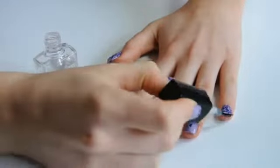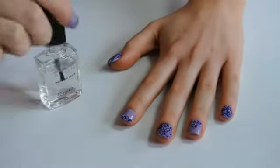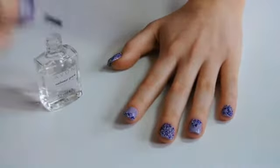Finally, apply a top coat to each nail to seal the sprinkles into place and make them last that little bit longer. Ensure you add top coat to the tip and edges of the nail, as this is where you are more likely to catch your nails.